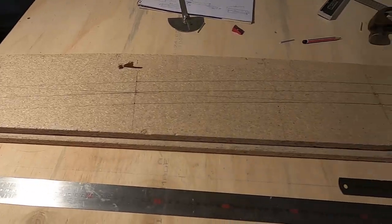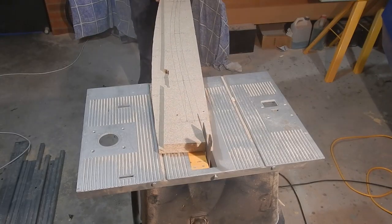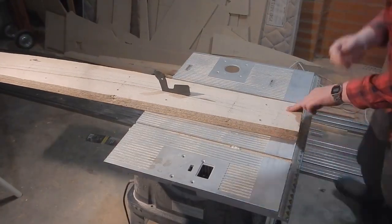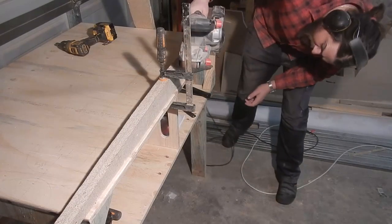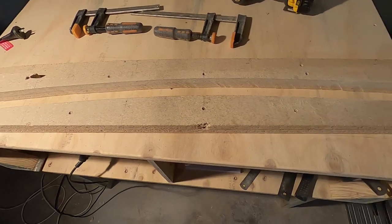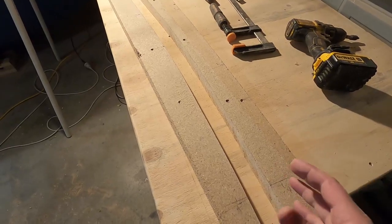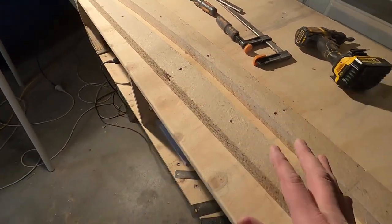That's the outline of the tiller drawn there. It doesn't look like very much and it's a little rough around the edges, but the purpose of this is just to give the basic curve to the laminated pieces so I can clamp them together. It doesn't have to be perfect, because I'll have to trim and shape the tiller after I've glued it up anyway.